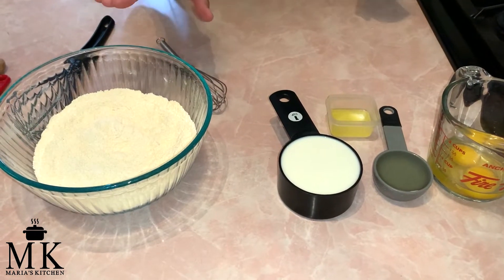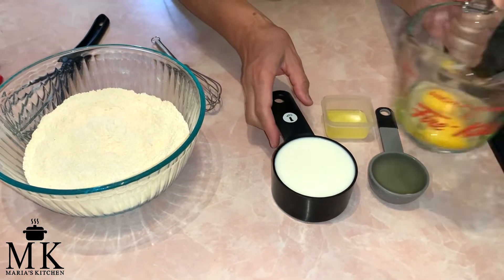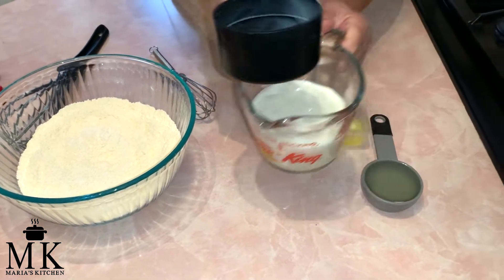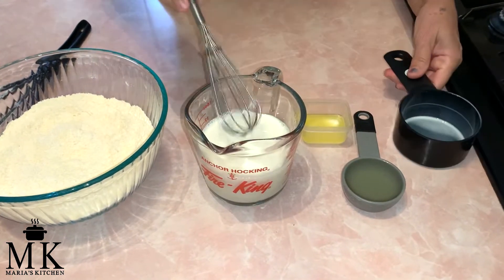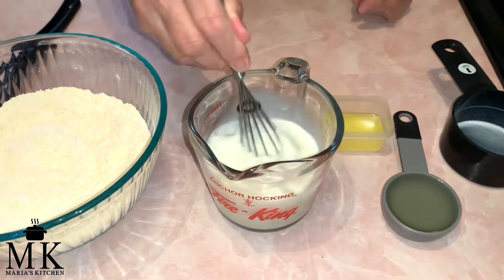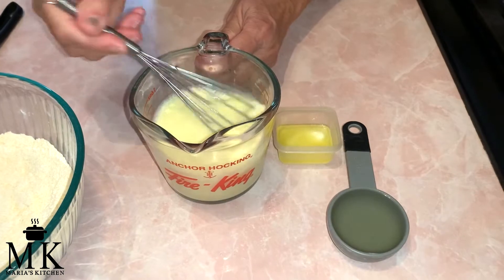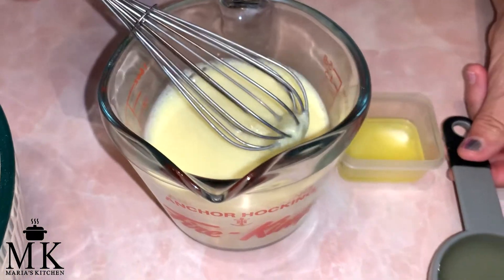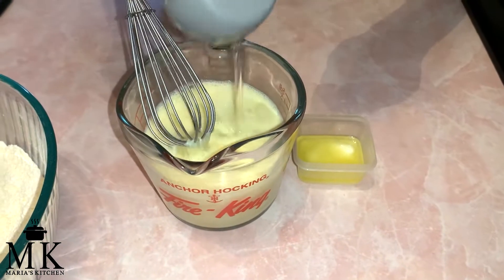Now I've whisked my dry ingredients and now we're going to do the wet ingredients. You'll need two eggs, one cup of milk, and we're going to stir this around real quick just to break up those eggs. So I whisked this all up and it's nice and combined. The next thing I'm going to do is add a fourth cup of oil.